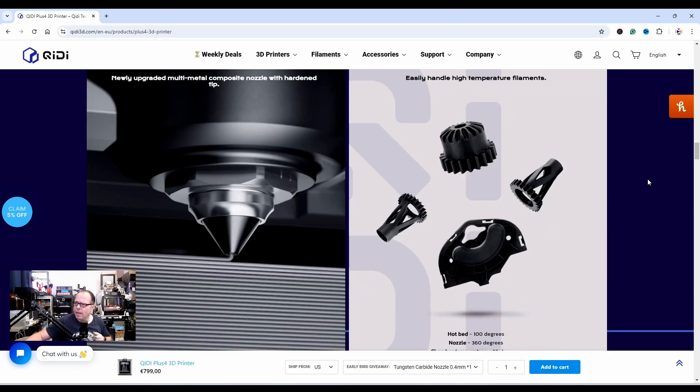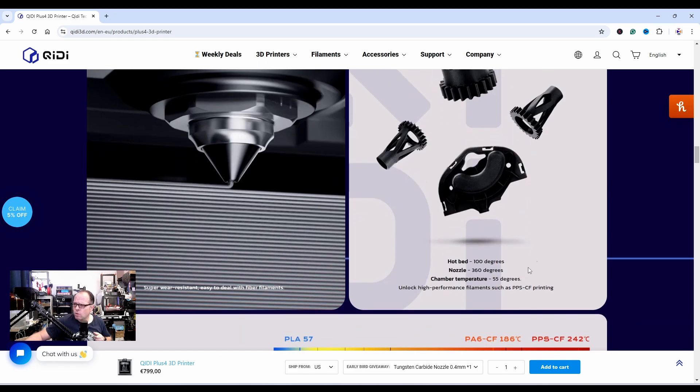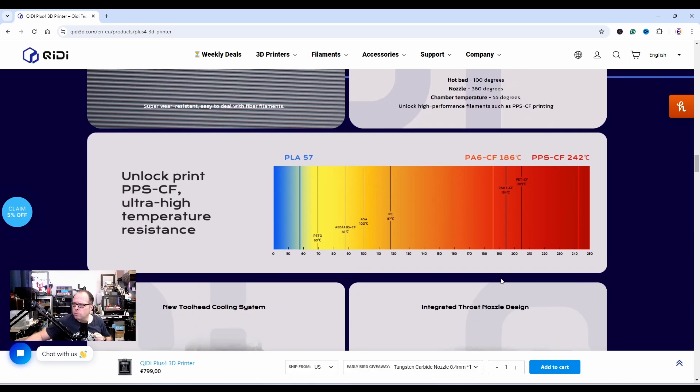That is what we want — easily handling high-temperature filaments. Heated bed: 100°C, nozzle: 360°C, chamber: 55°C. That is really cool. It also handles carbon fiber filaments — and as Nathan pointed out, with carbon fiber wear PPE to protect your hands.